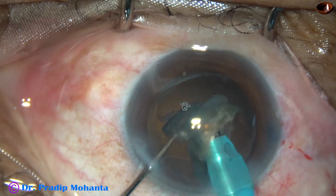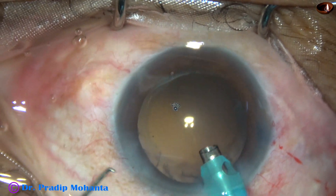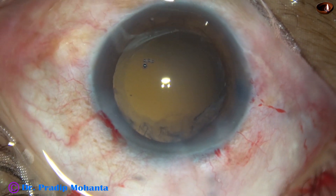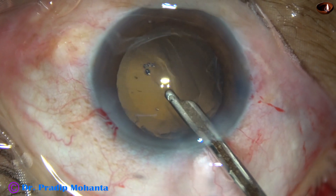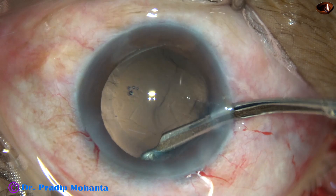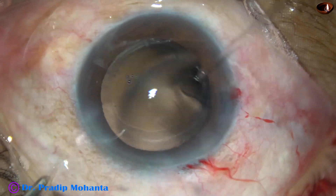The nucleus is now managed. This is a bit of epinucleus — it comes out, and it is done. Now I inject 2% HPMC again into the anterior chamber, fill up the bag and the anterior chamber. I am going to use a 23-gauge Simcoe cannula to remove the cortical lens matter. The cortex is removed nicely. Go through the side port and remove the sub-incisional cortex. The side port need not be very large to introduce this Simcoe cannula.